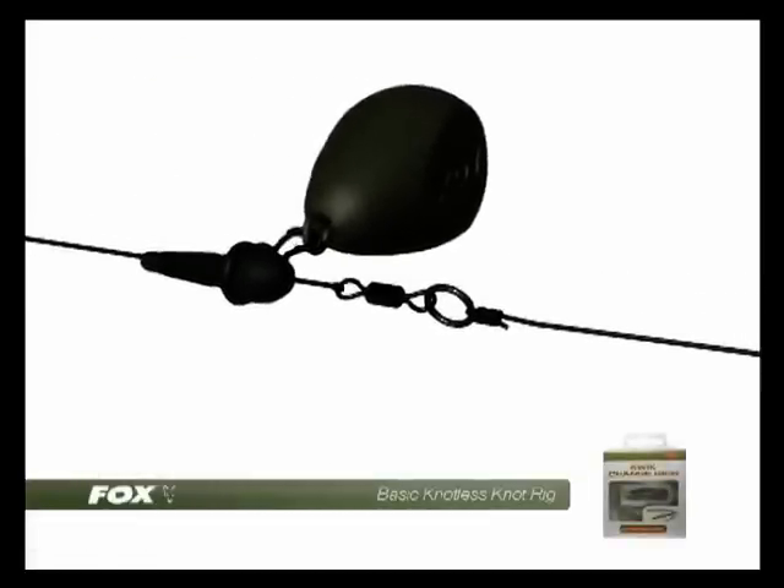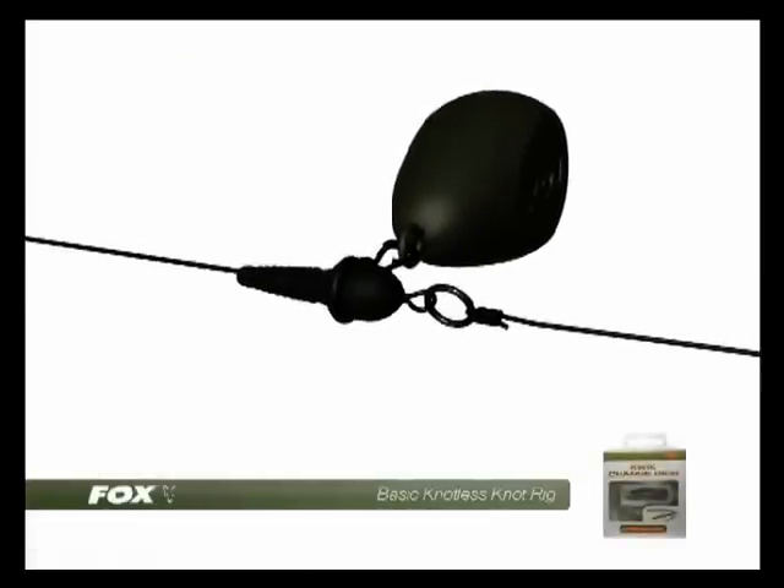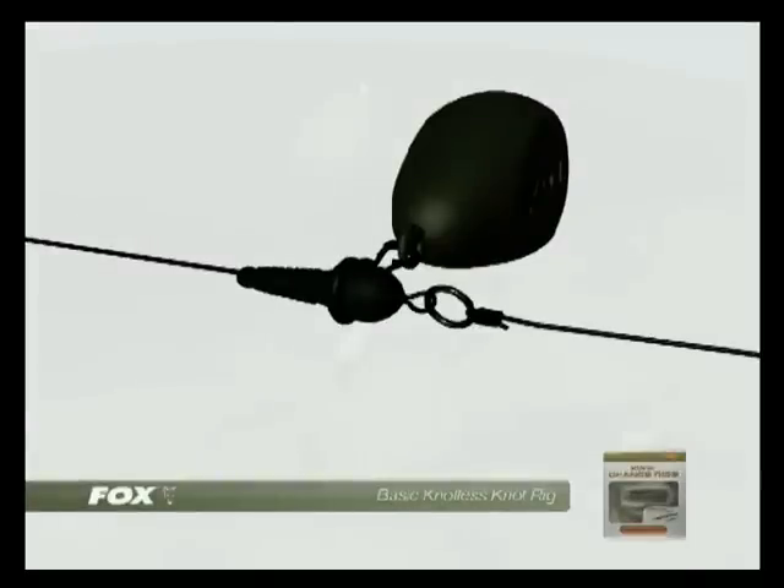A carp safety bead is slid down the lead core or main line over the swivel, and this carries the lead, forming a very safe bolt rig set up.